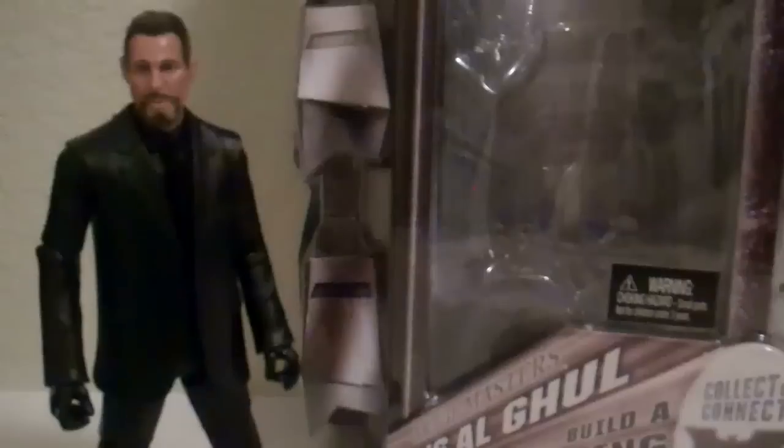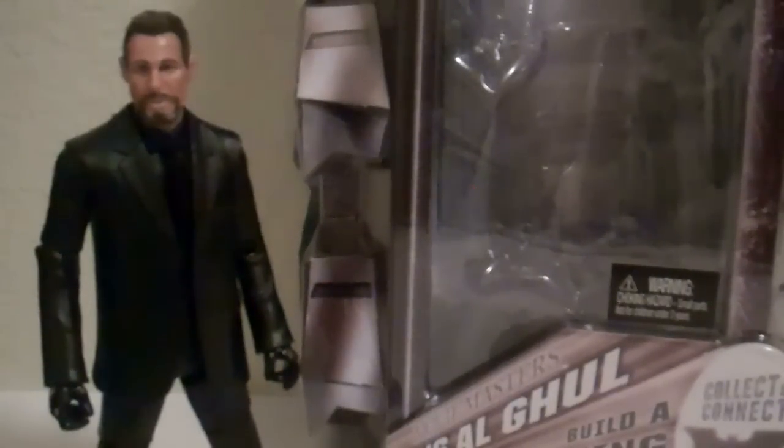I wouldn't recommend paying the outrageous prices on eBay. Just monitor Big Bad Toy Store, and if it ever comes in stock, pre-order it or just buy it because it goes out fast. I ordered this guy months and months ago — it just said secret figure, I ordered it, it sold out within a week, and it's been on pre-order ever since. If you see it in stores, definitely pick it up, especially because he's so rare. Don't pay $30 or $40 for it — if you can find it for $20 it's definitely worth it, $25 is nice too. That's my review of the Dark Knight Rises Ra's al Ghul: pretty nice figure, nothing new, but pretty nice.